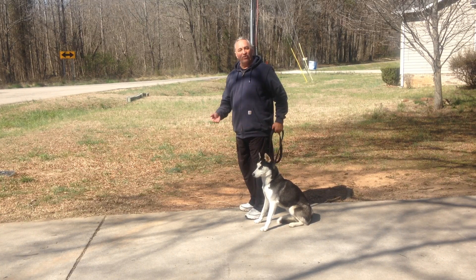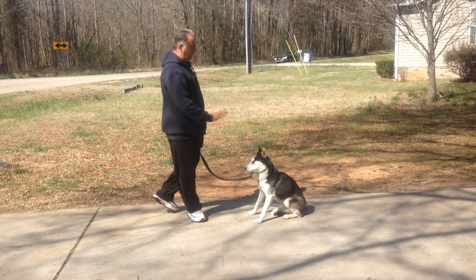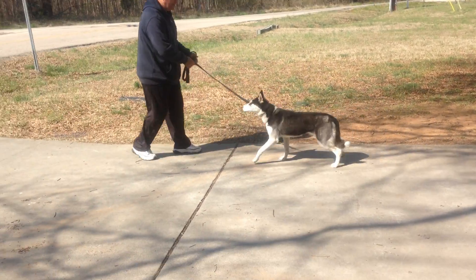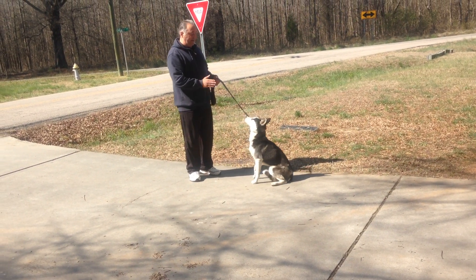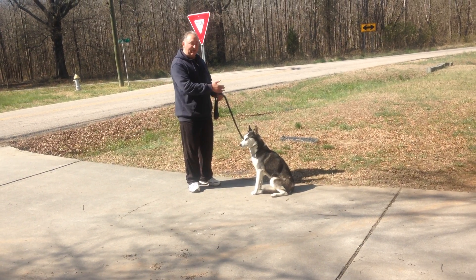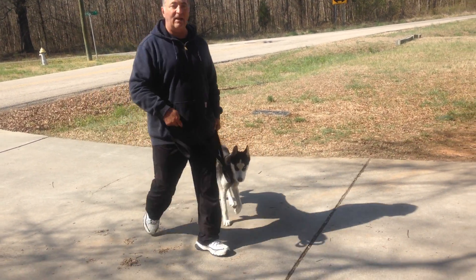Right to it. For the staying, tell her to stay before you step off. Stay. When you do your recall, come. Sit right there in front of you. Stay. You can have her come in and sit, come in and down, or just take off walking — heel up, and she'll fall right in.